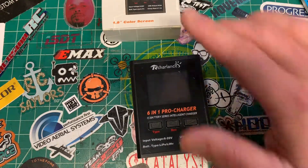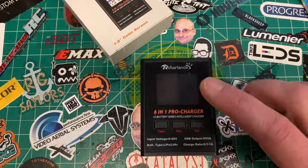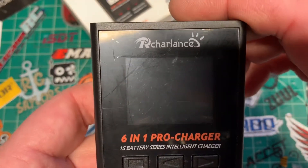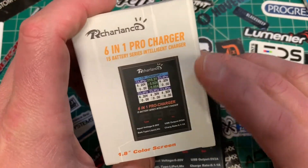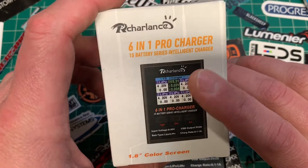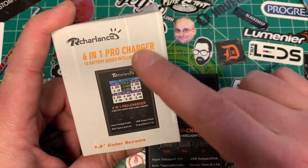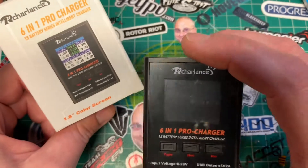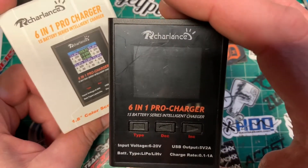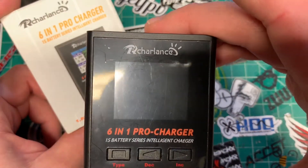For 1S batteries. This is not necessarily the cheapest product out there — I paid $28 from Amazon. This one is branded the RC Harlanse, the 6-in-1 Pro Charger. This is also sold as the URUAV 6-in-1 Pro Charger. You'll either get one brand or the other, and from what I can tell they're exactly the same, just different branding.